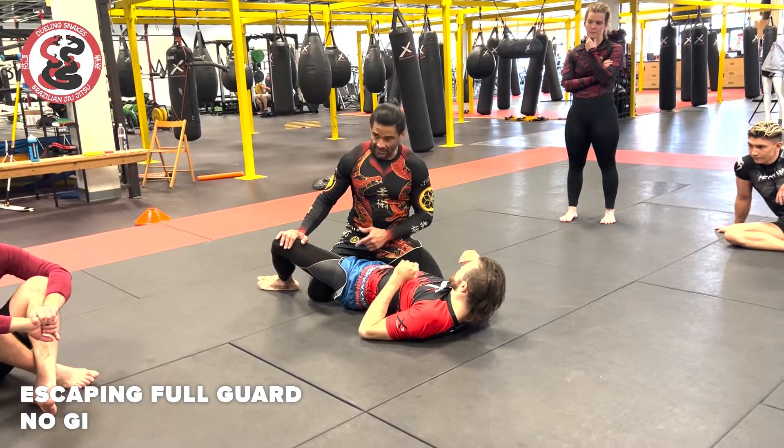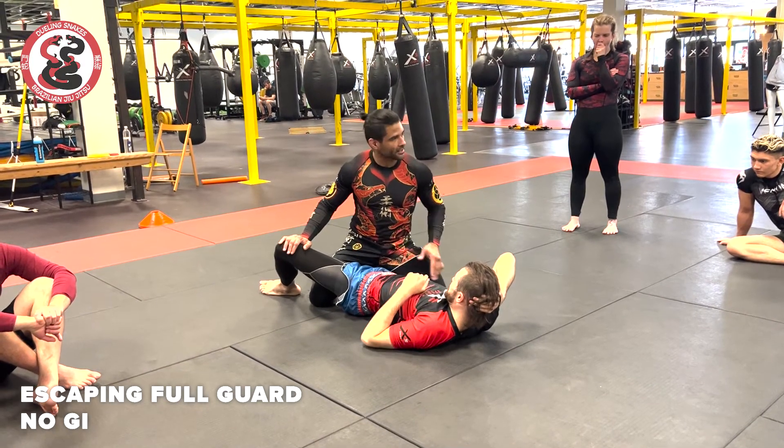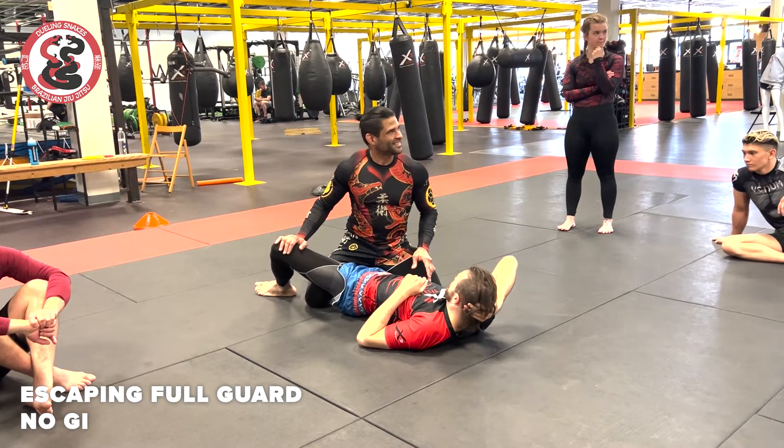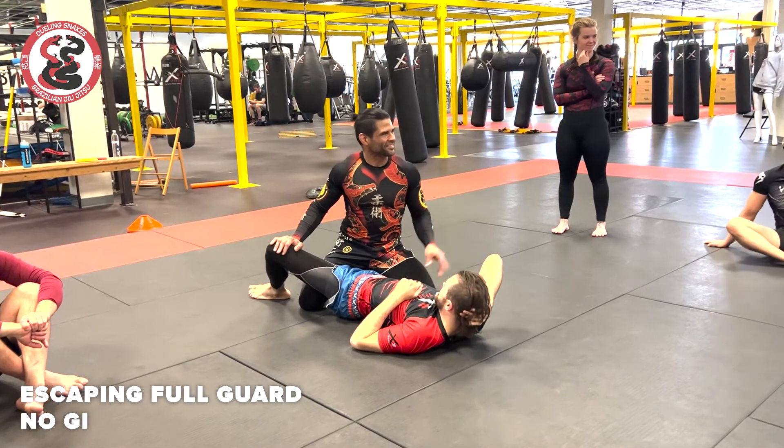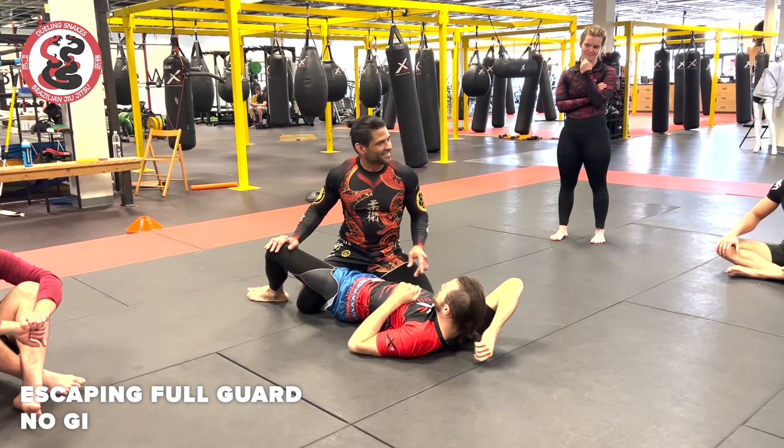Same thing as with the Gi — I'm still stretching him out, which makes it very hard for him to move his lower body. You cool? It's just a little funny — you're not completely dressed, just standing on the side watching. You look like an arch.